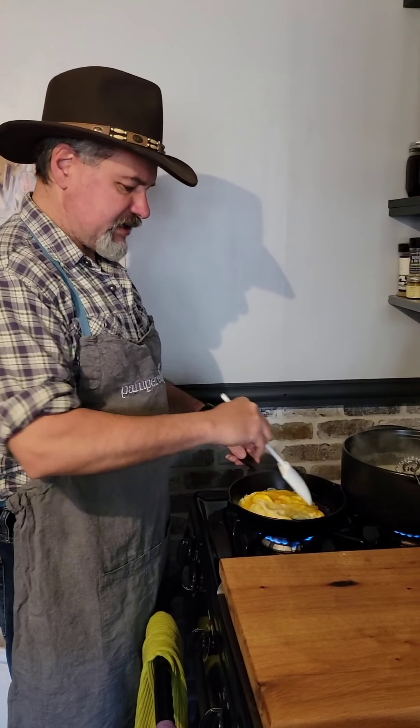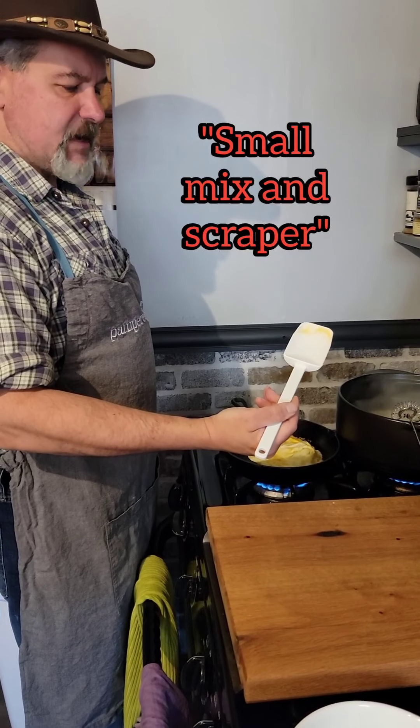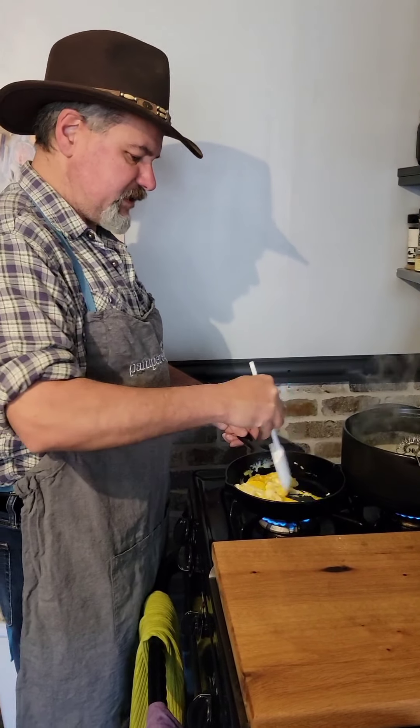Our cast iron is nice and hot and we have our eggs cooking in there. We've got our fancy spatula — put it right in there and stir up your eggs. When these are ready, we'll be back and serve it up.